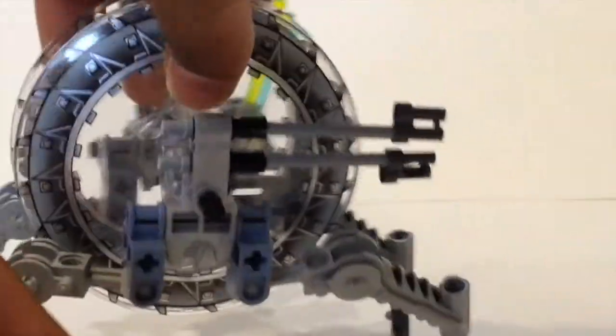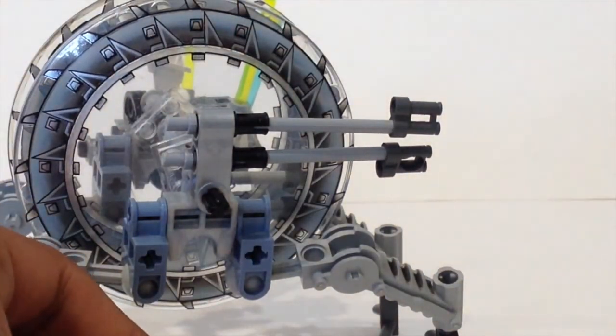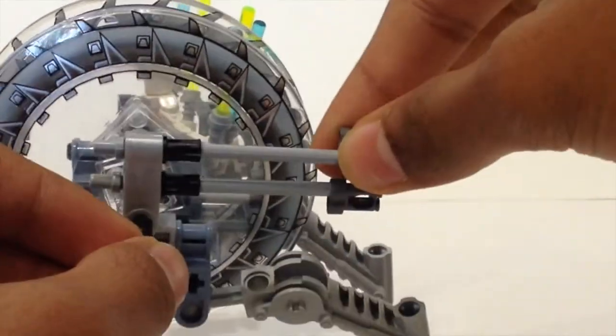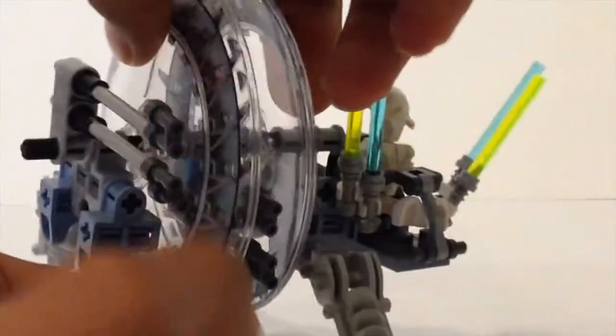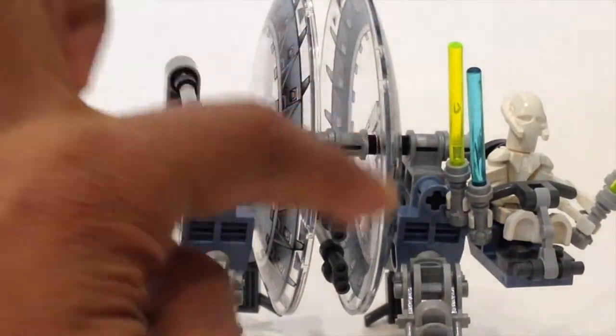Looking at the other side, there are two long blasters that can move a little bit side to side. There are also two more blasters on the inside.